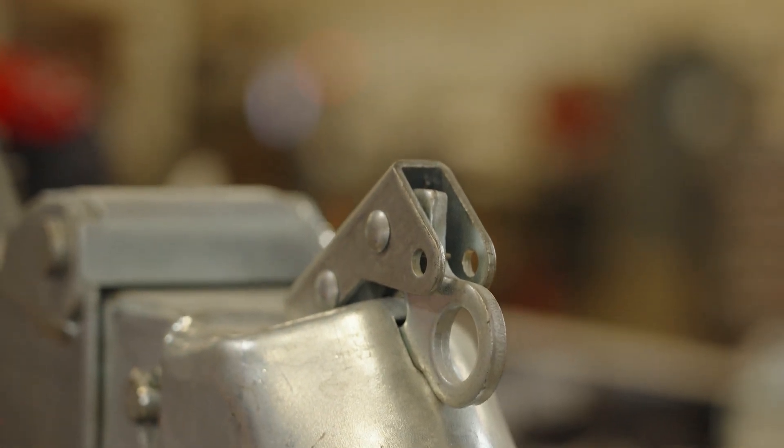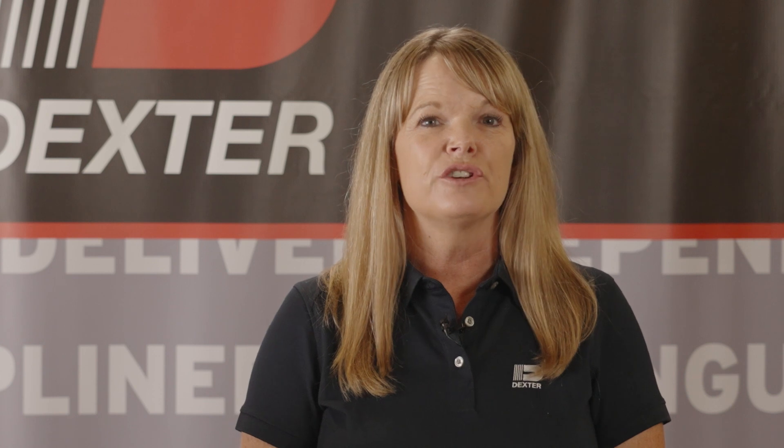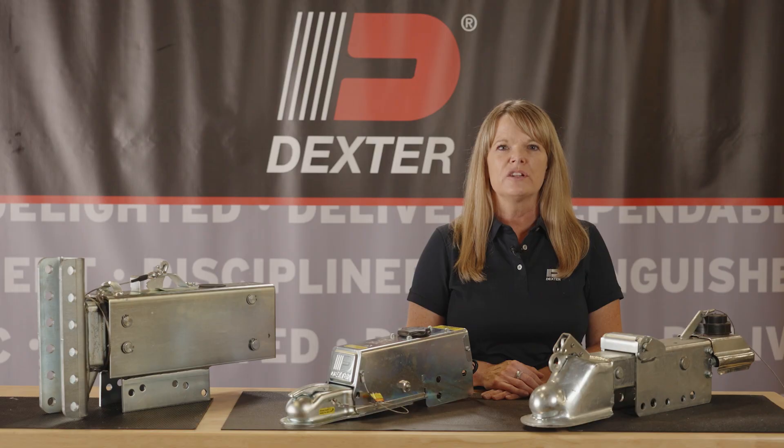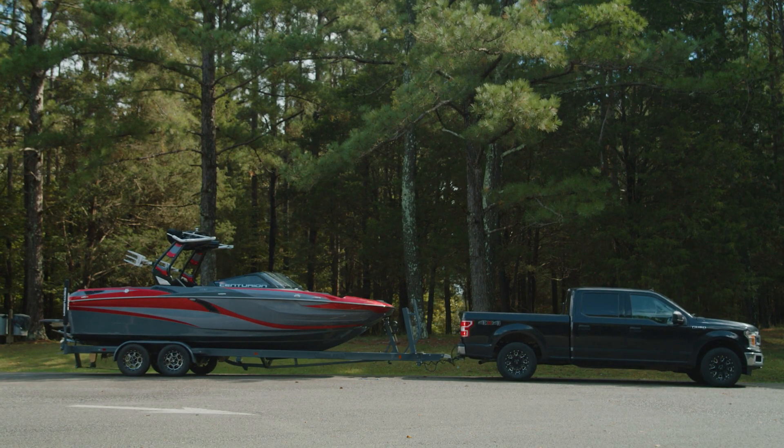Linear stroke design provides uniform brake line pressure throughout for improved stopping and trouble-free operation. Dexter's surge actuators are tested and certified to multiple safety requirements, so you can be confident that our surge actuators will help you stop when it matters most.